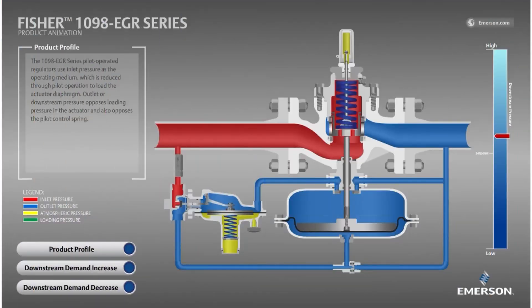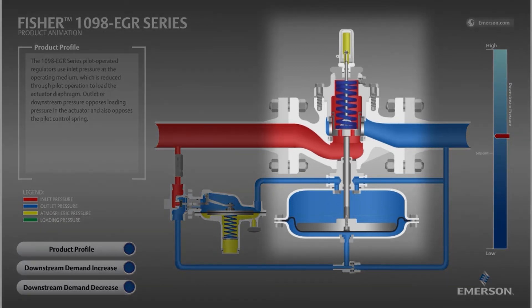In this video, we will learn how the Fischer 1098 pressure regulator works through this animation. The 1098 is a pilot-operated regulator, so it consists of a main valve, shown here installed on the flowline, plus a pilot on the left.